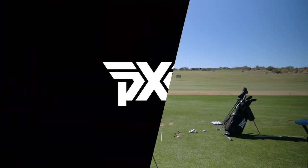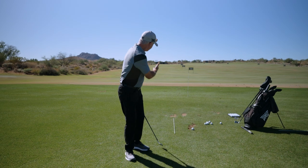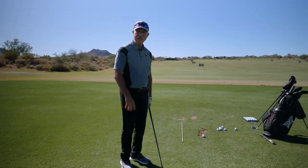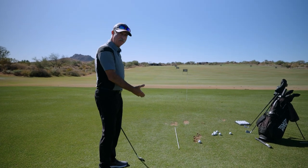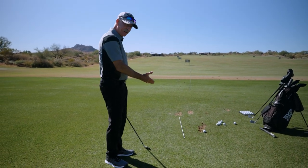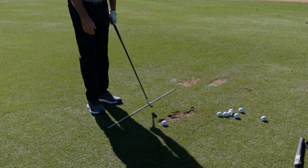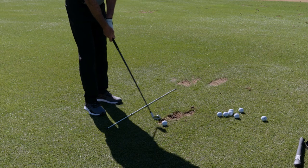Perfect. Okay, so you can see we have our stick positioned down line, right in line with the target. I'm going to go ahead and set up for a draw. So this time when I walk into my setup, I'm going to position my sternum a little to the right — turn late and position my sternum to the right side of the golf ball.